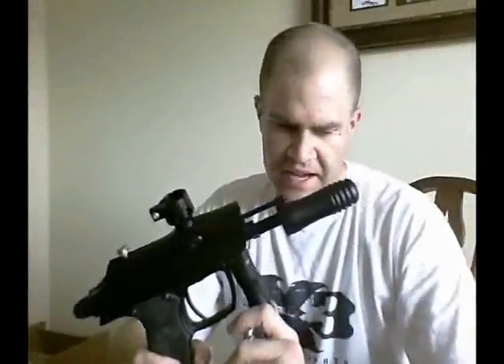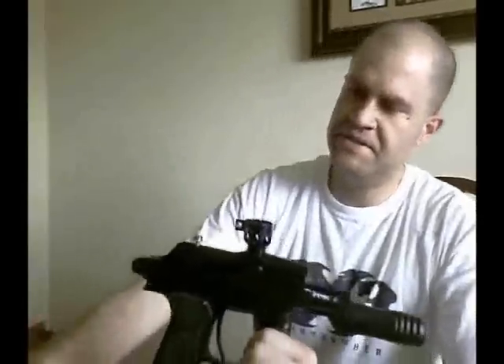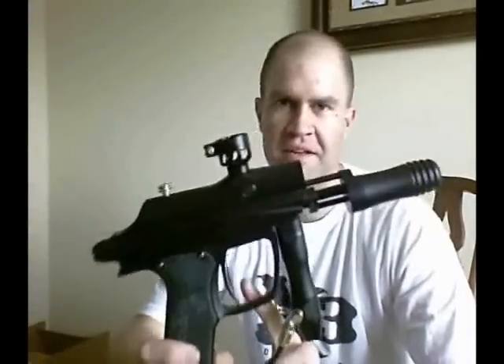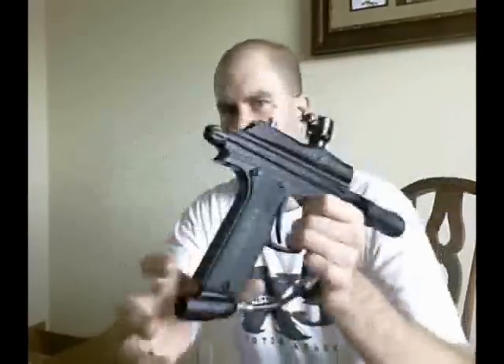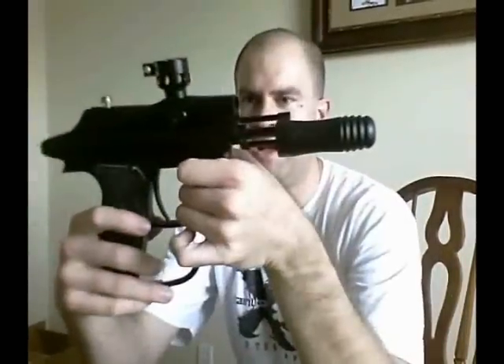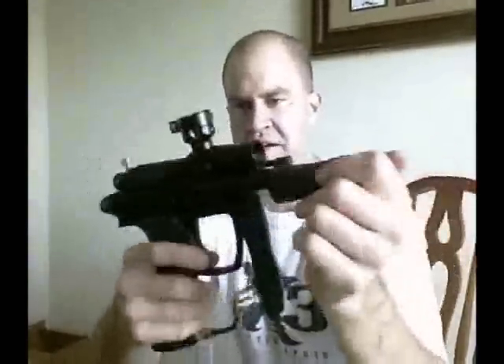It's going to be a fun weekend. Something else I did really quick now that I've got this Chaos pump in - I took an Azodin Blitz that I had here, one with the electronic grip frames, and pretty much swapped the grip frames on it. So now I have a pump gun with an electronic grip frame. As you can see on the back, there's the blinking. This is going to be a really fun weekend.